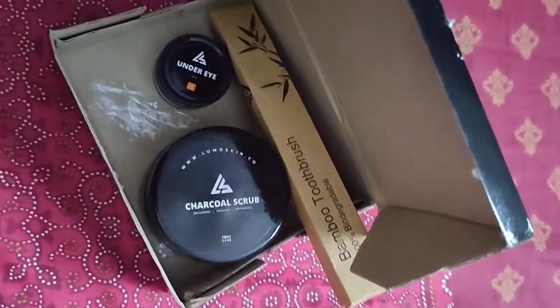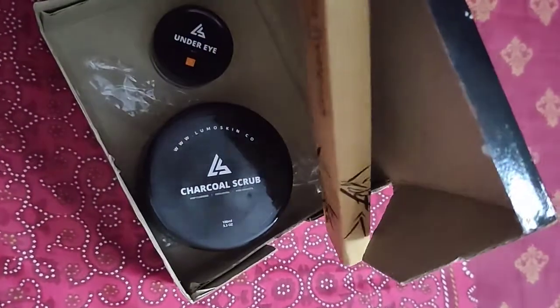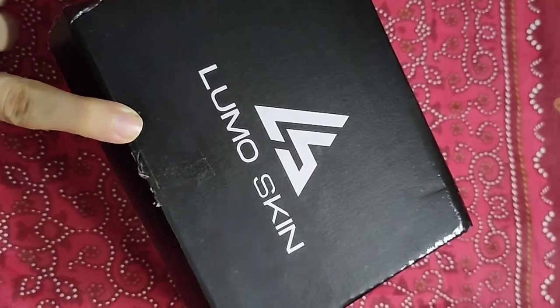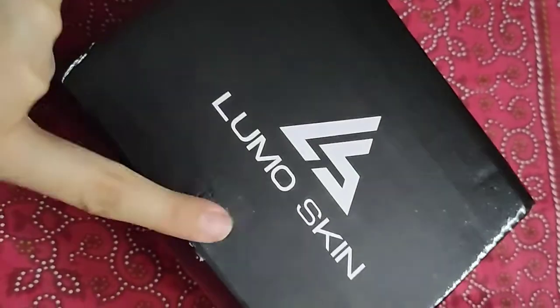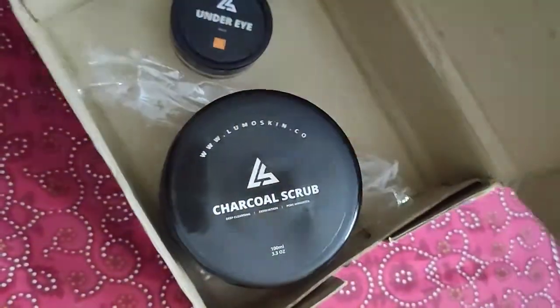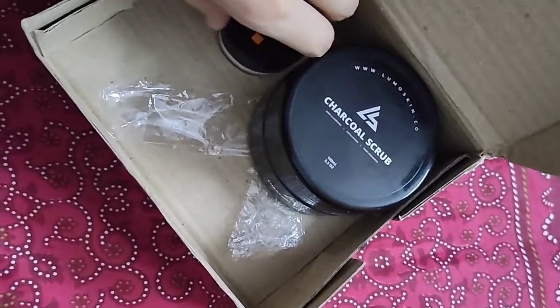Assalamualaikum everyone, welcome back to my YouTube channel Review Times. I am extremely excited because I received my second PR package and it's from Lumoskin, whose discount code I received as a gift as a YouTuber. The discount code is active, so you can use it for 15% off their products.